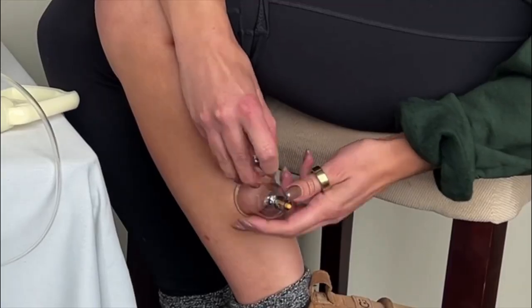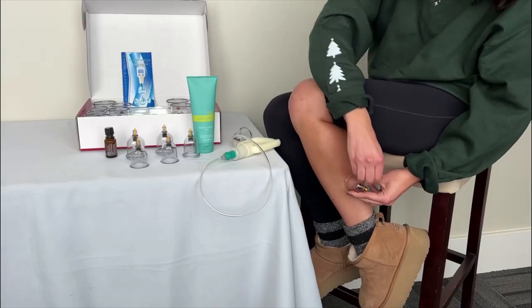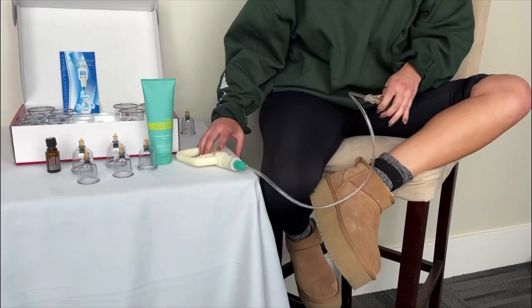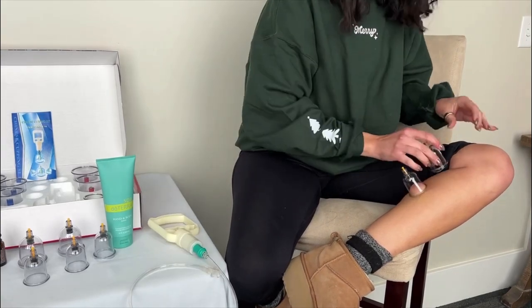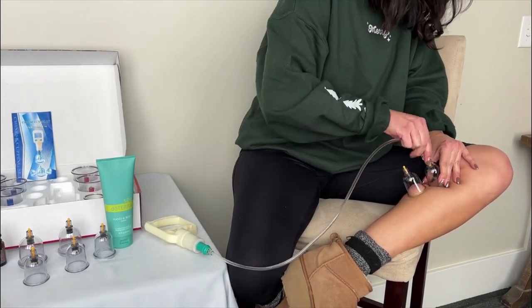By drawing back the handle, you will draw the skin into the cup, and to release, simply pull up on the pin at the top of the cup. You can apply the cups to multiple areas at any given time.